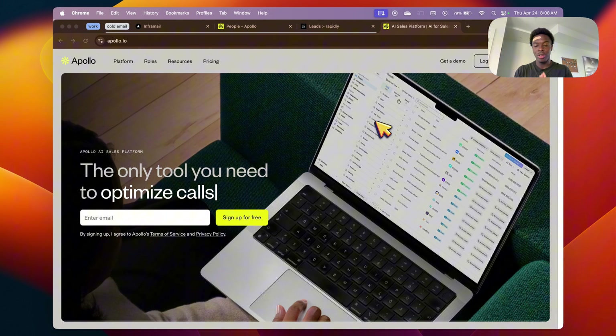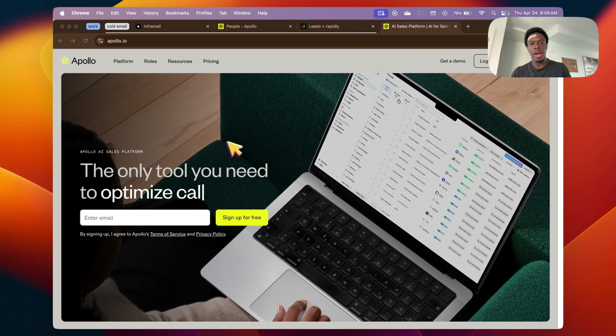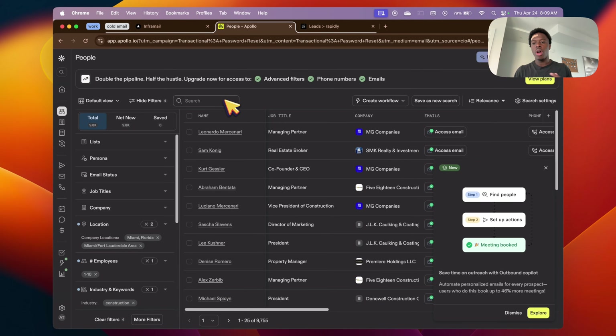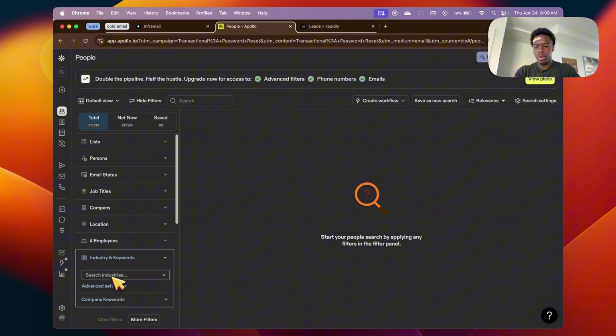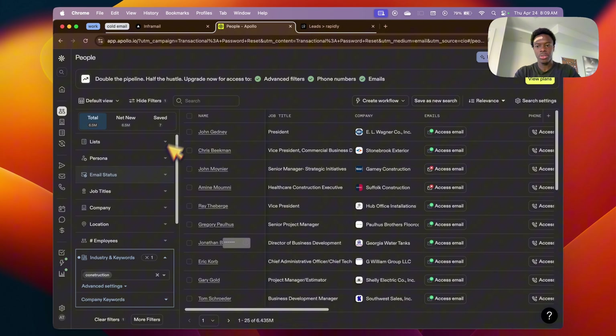Before I give you the email template, let me show you how to actually get leads, and a lot of them, for super cheap. You're going to be able to get leads for literally one-fifth of the price that everybody usually pays. If you're not familiar with apollo.io, it's a sales platform that pretty much every big business uses to get leads for cold outreach. Head over to apollo.io, make a free account, go into People, and now we're going to build our ideal customer — whoever you want to reach out to.